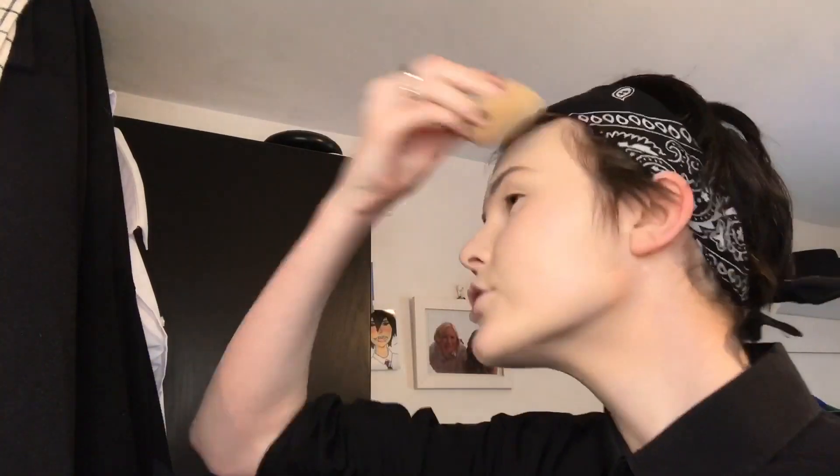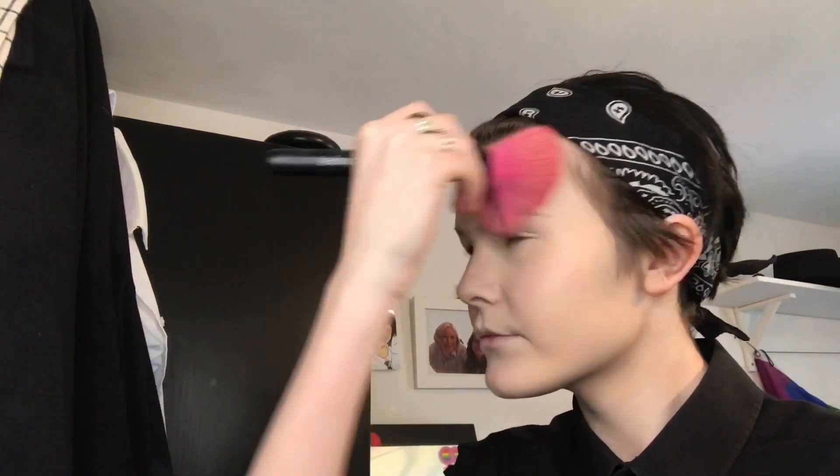Here's me vibing again - we get it, Sarah, you're a TikToker, we get it. Anyway, this is my Makeup Gallery press powder - this was one pound from Poundland.